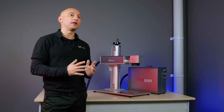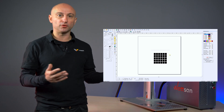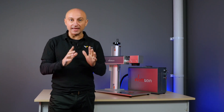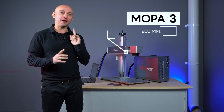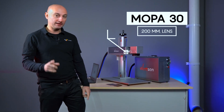Let's do an experiment. We have made a layout with a lot of squares and we will assign specific settings to each square — you can see them on the screen. We have a table with different shades of colors. Today we are using a MOPA 30 watts with a 200 millimeter lens. Let's start.